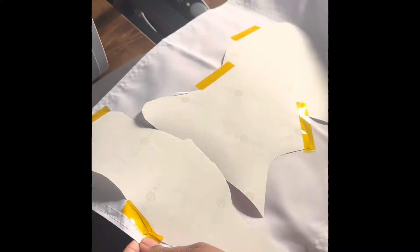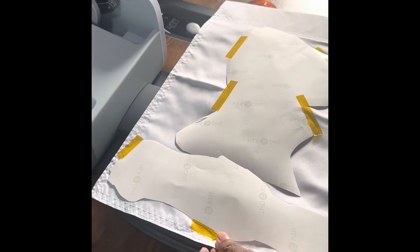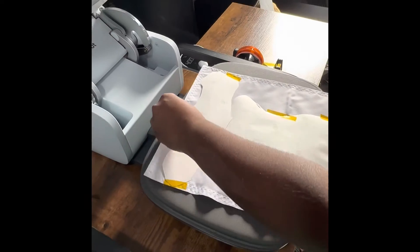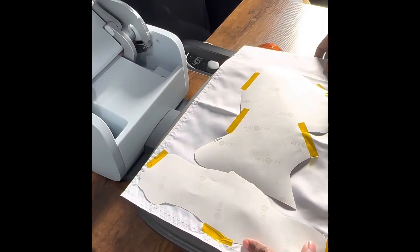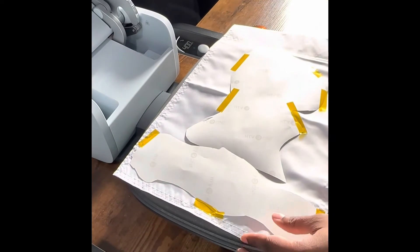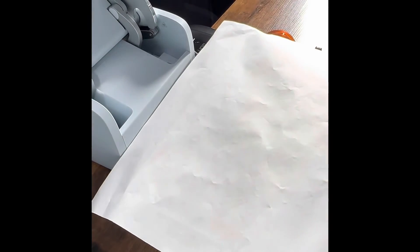When I did go to press this, I did it at 400 degrees for 60 seconds. I was just playing around with how I was going to put it on there to make sure I got the entire image. I used butcher paper to protect the press and the substrate.